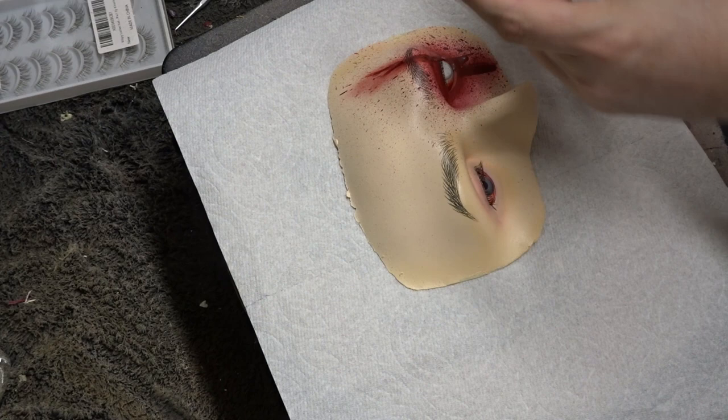Here I am using my 3M industrial duct tape to fasten the eyes into the latex. And then as a final touch I added fake eyelashes.